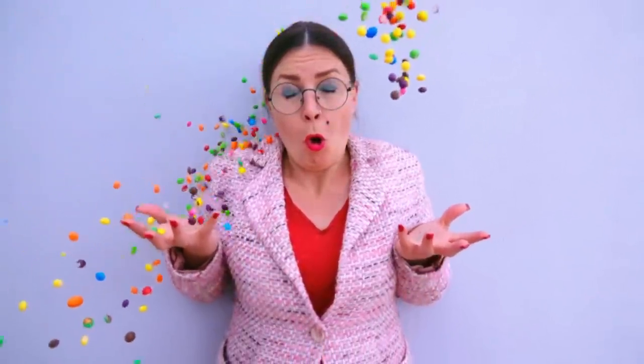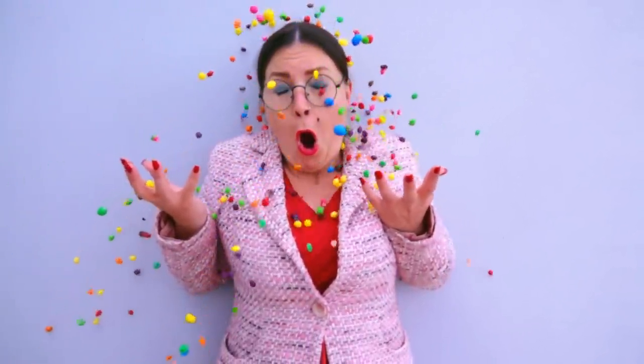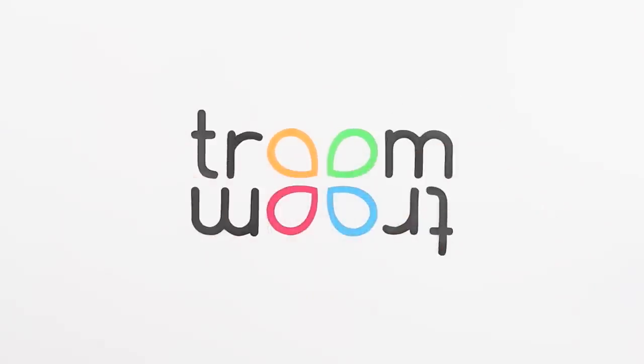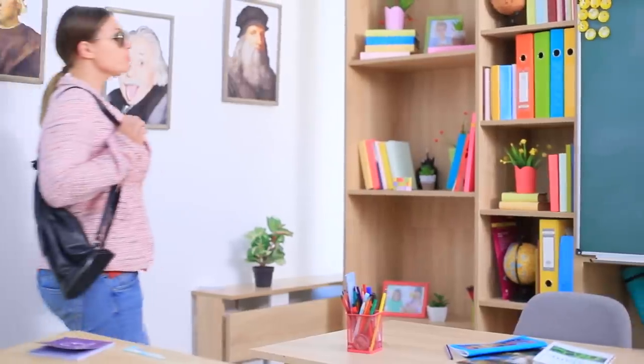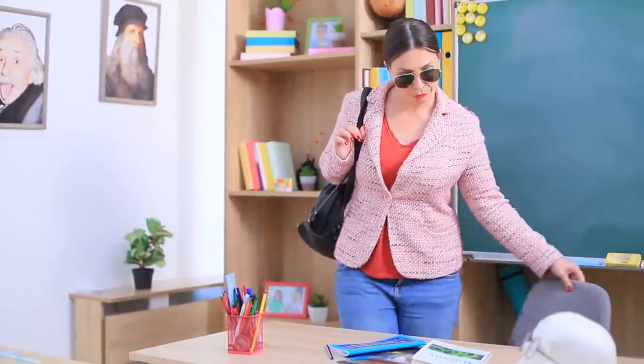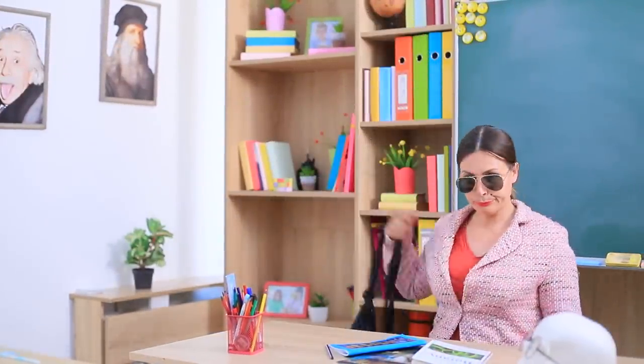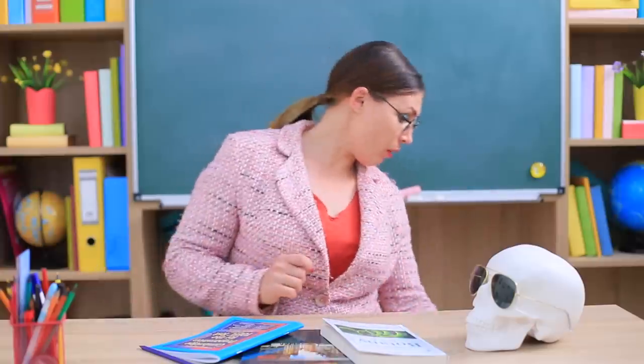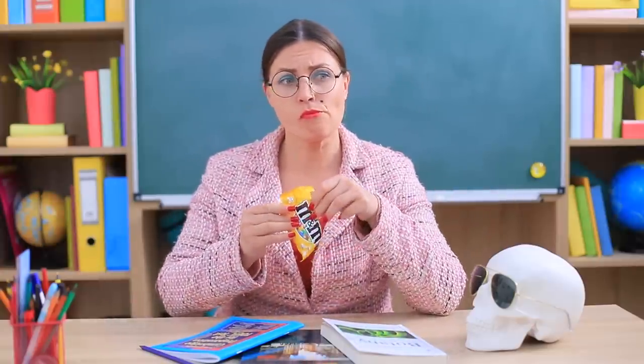The best motivation to study is food. Miss Smith is a master of disguise, and poor Yorick is her constant companion. Yorick is the best place to hide candy.